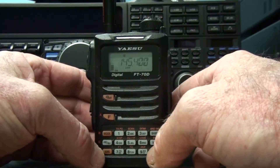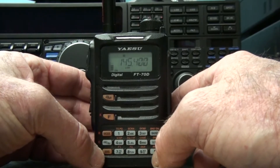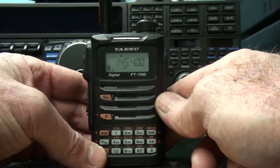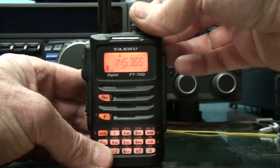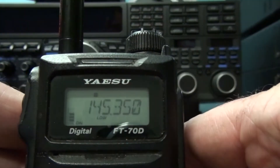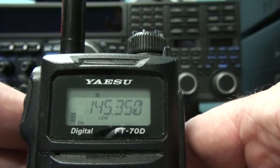Hi, just a quick video on the FT70D on how to connect to WIRES-X. I'm going to be connecting to my local node here which is on 145.350 simplex. So in VFO mode we go to 145.350 and you'll see up the top there by default it has a negative offset for repeater, which we don't want.